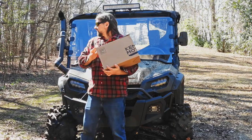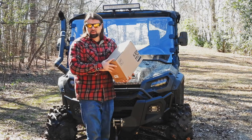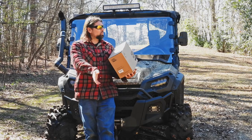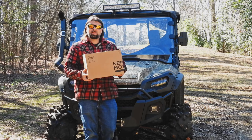One thing you'll notice — I already have some side view mirrors on my Pioneer 1000. I made a video about those. I purchased them a couple months back and they've been great. They've held up. They get whacked in the woods and they take a hit. Kemimoto reached out to me and they wanted me to check these out.